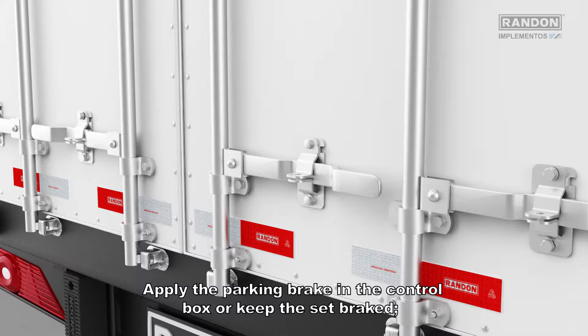Keep the set braked in a flat and compacted place. Apply the parking brake in the control box or keep the set braked.